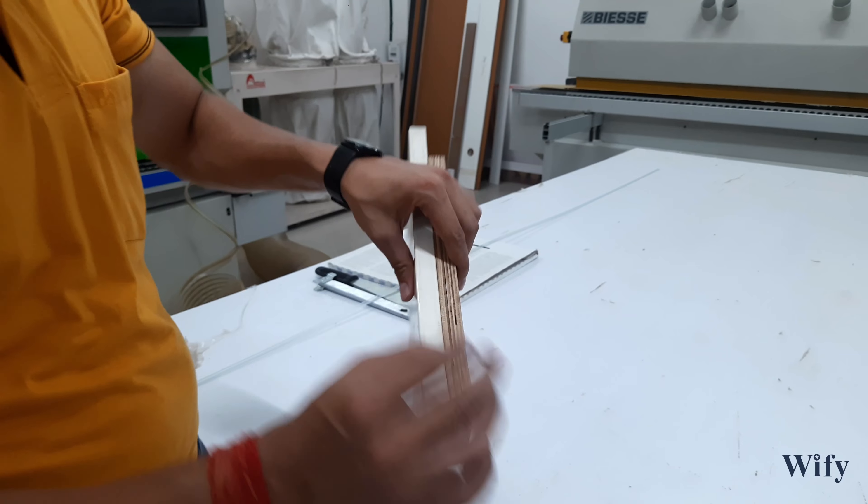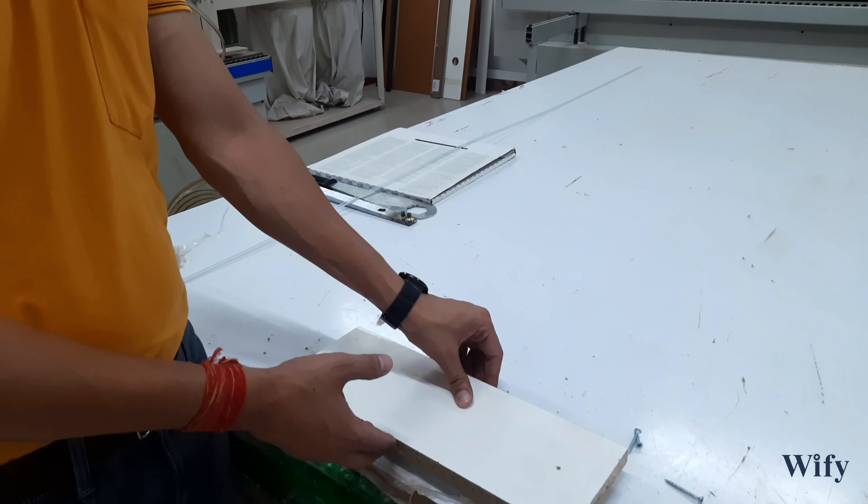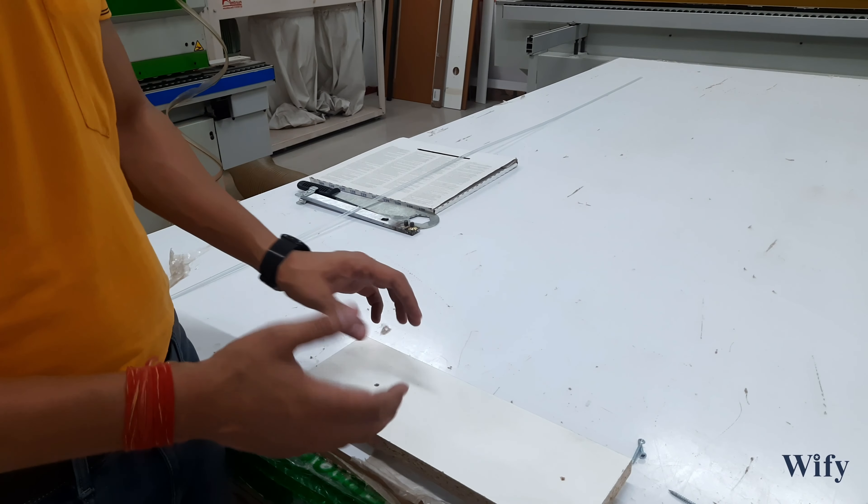How should we make a hole in it, and how should we not do it — we are going to talk about that. So first, punch it with the help of a nail.